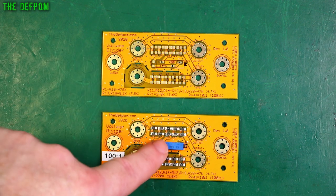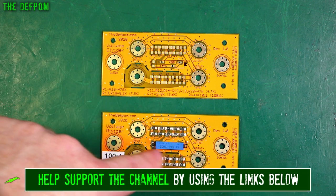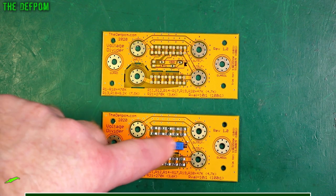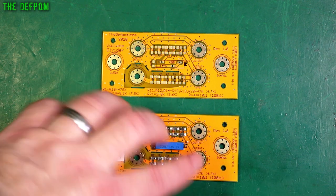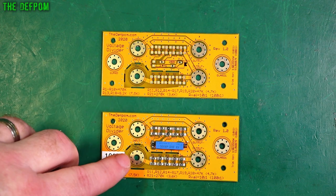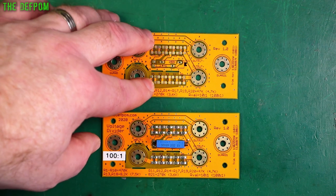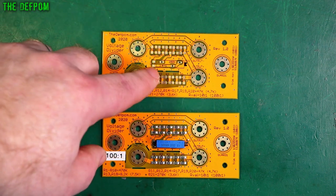I had to do some work adjusting the values on here for the trimmer. The resistor values themselves were okay, but the trimmer I had to tweak how I designed that bit — changed it very slightly. I'm actually down to a 2K trimmer now, a very fine adjustment. But this one, because it's a 10 to 1, the resistor values are very different.